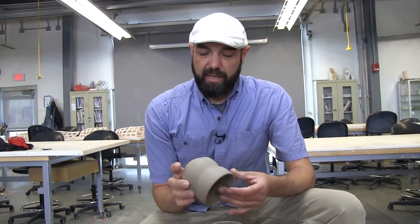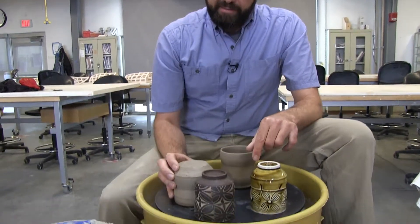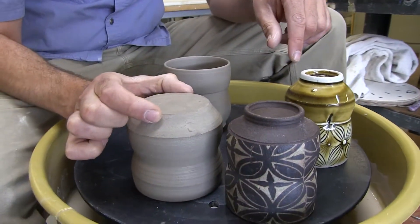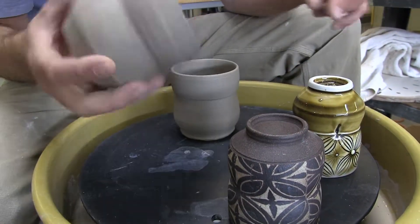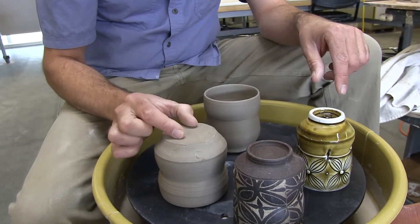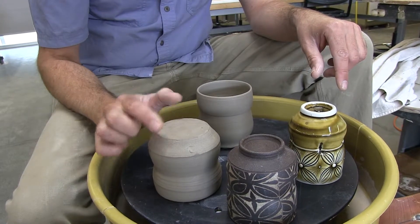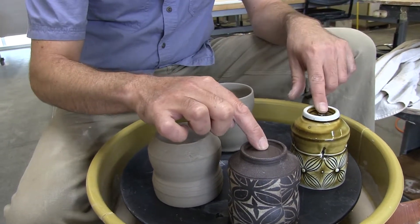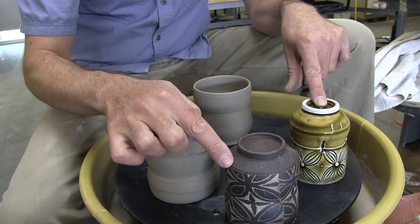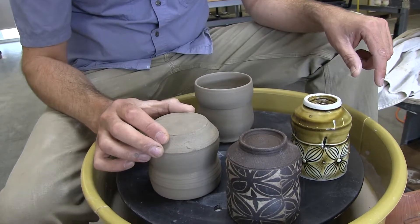I'm going to trim one of these. Before I trim it, it's good to look at the difference. This was thrown directly on the wheel head and you can see that it's much wider than either of theirs. The cup in general is a little wider than theirs so I don't need to go as narrow, but I'm going to trim this inward and I'm really going to pay a lot of attention to the underside of the foot itself, the foot ring, and what I call the under shoulder.